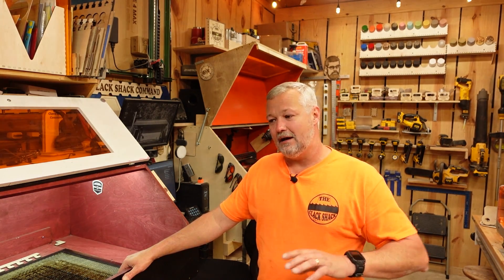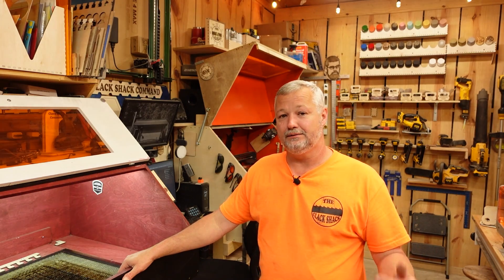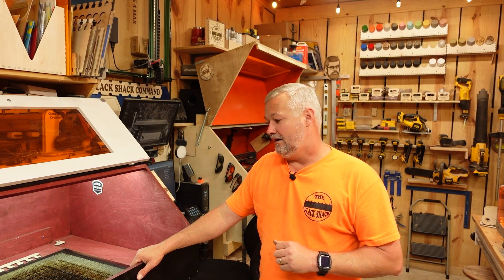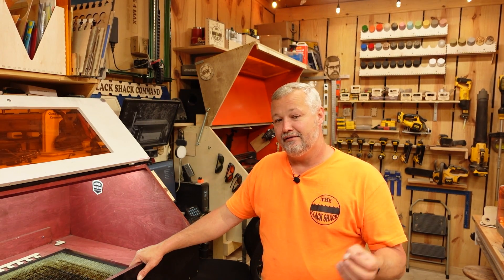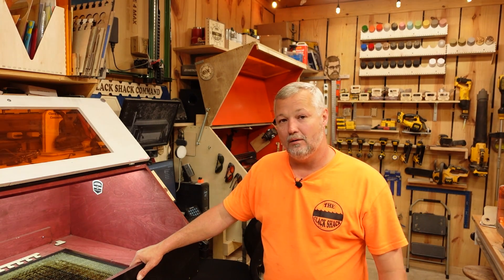In my opinion, a custom downdraft enclosure looks better, works better, and keeps the machine cleaner — and cleaner machines equal longer-lasting machines. I wish companies would start paying more attention to this. That said, feel free to check out my playlists full of machine reviews. I'm currently getting this enclosure set up to test the new Algolaser machine that's coming out — it has some promising characteristics. I liked the Alpha and they've improved on it, so I'm lucky enough to get to test the new version tomorrow.